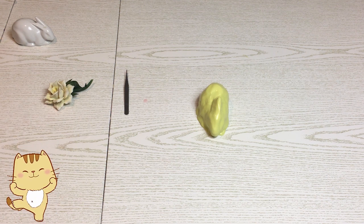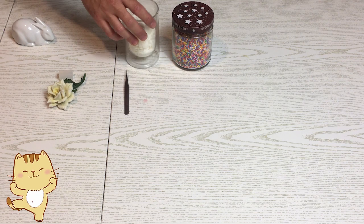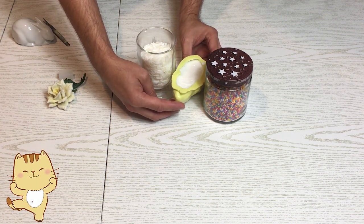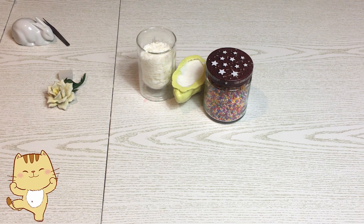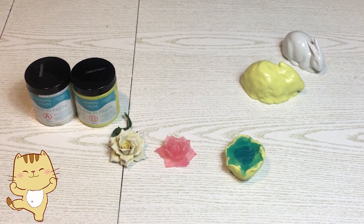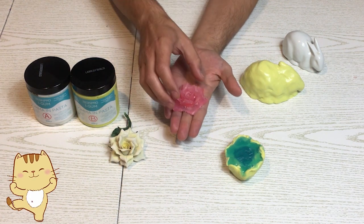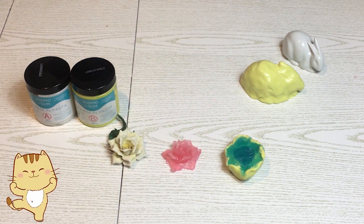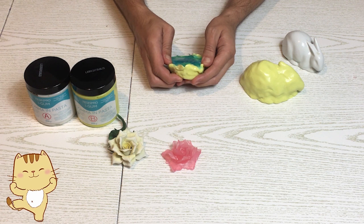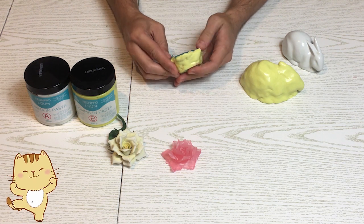Il fiore l'ho messo nel congelatore qualche minuto e vi consiglio di fare così. L'ho già tolta dallo stampo perché volevo farla anche in versione bianco. Guardate che spettacolo! È stupenda! I particolari sono completamente identici a questa rosa qui. Può essere utilissima per fare gli embed, quindi per fare delle decorazioni da mettere sopra ai nostri saponi, o usarle semplicemente come stampi per resine, melt and pour, o cold process soap.